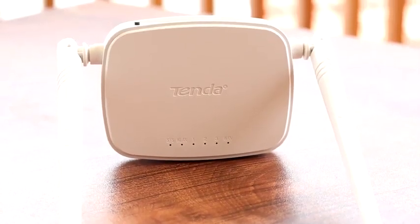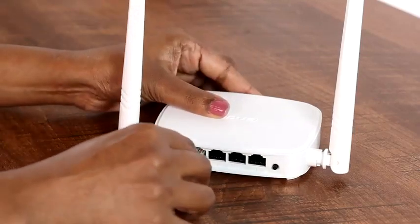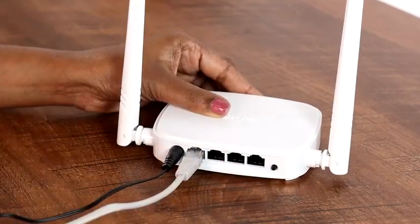This router model is called N301 and has a sleek design and simple white color. It is easy to install and can be set up quickly in just three easy steps.